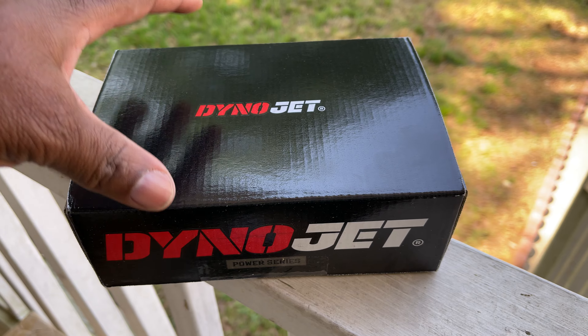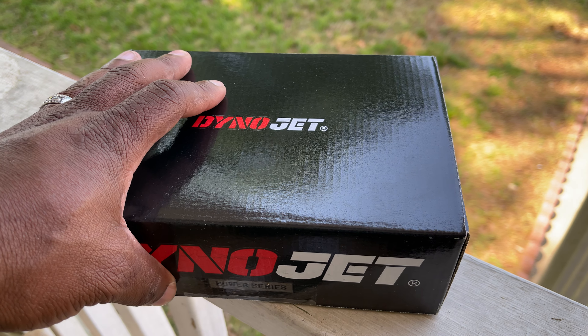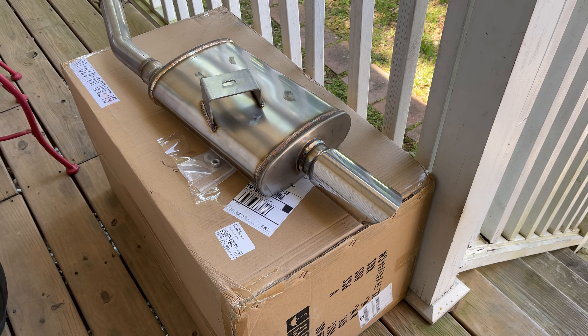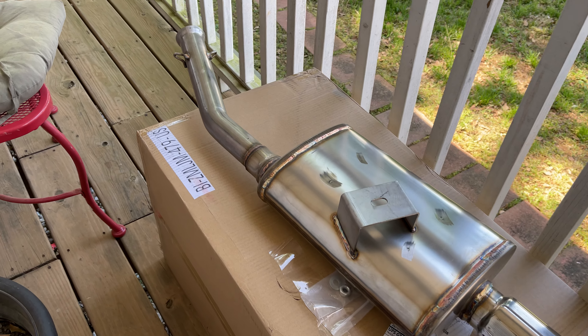Y'all know a video is coming soon — gotta tell y'all what I think about it. I gotta figure out how to get this thing hooked up. Also, they sent my muffler, so this is not like the muffler I had — it's a little bit different.